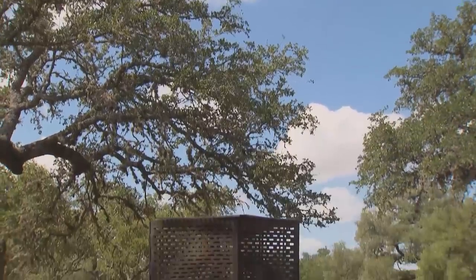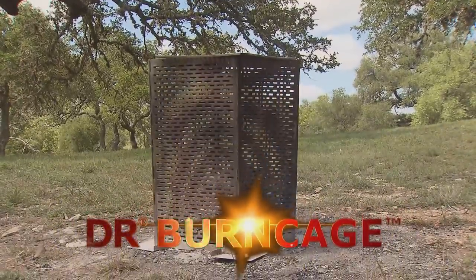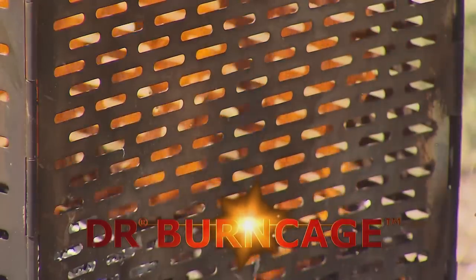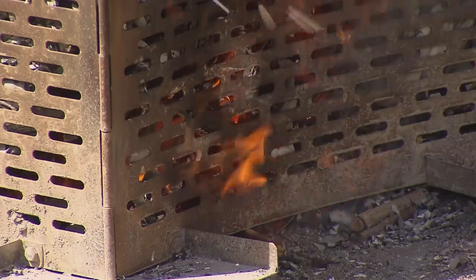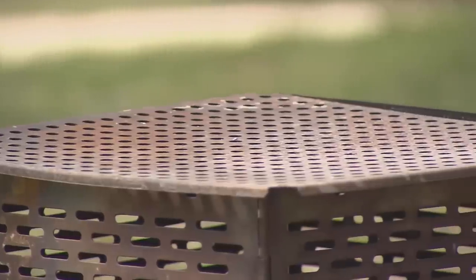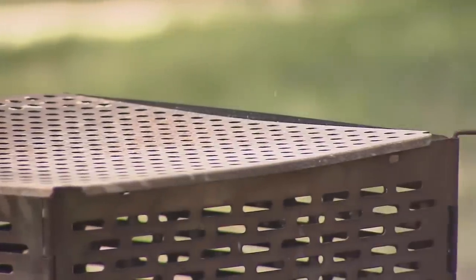The DR burn cage, on the other hand, has large holes in it all through the fabrication of it, the way it's built. It's all out of stainless steel, and it permits the air to get into it so that you get a very, very high temperature. And it burns very thoroughly and very completely. And that, for us, is very, very important.